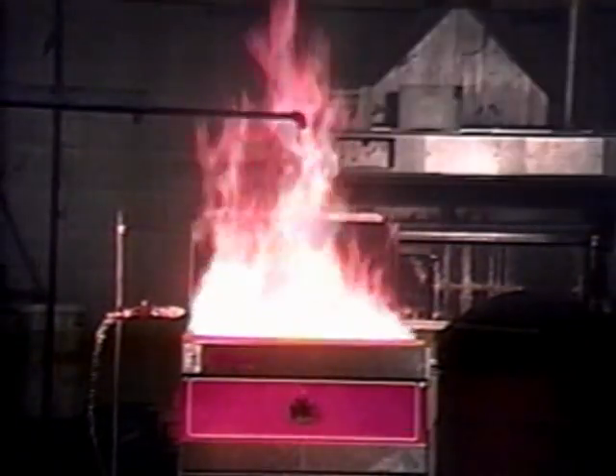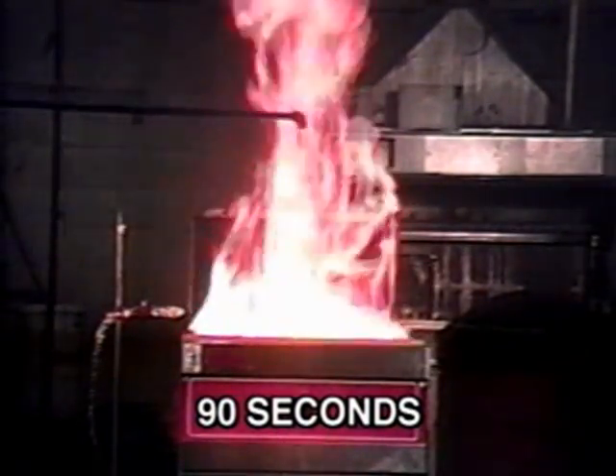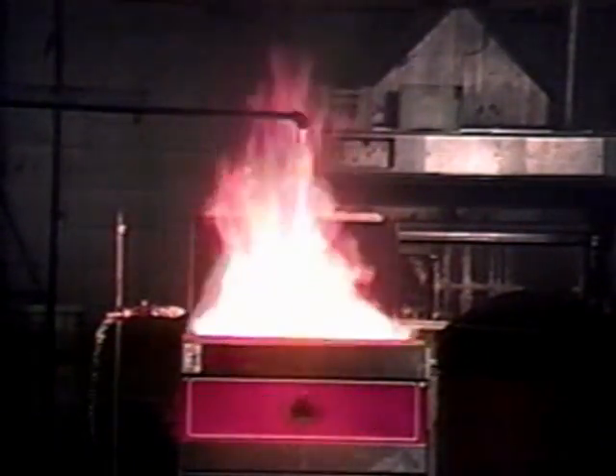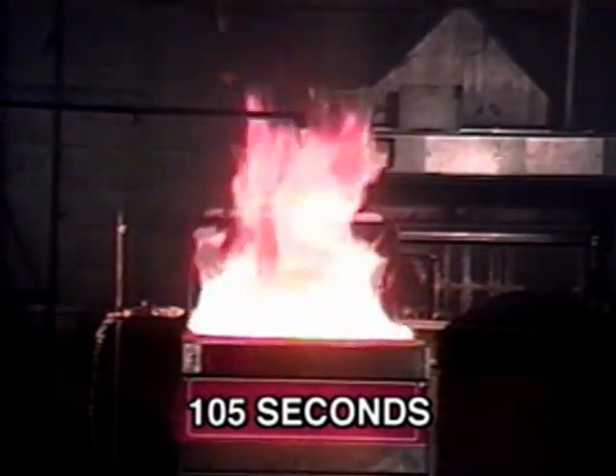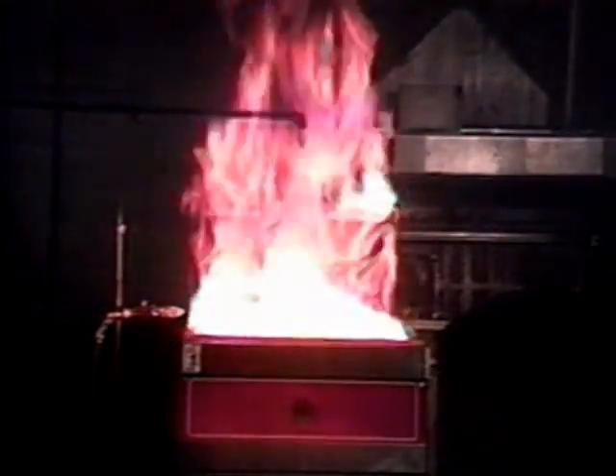The new UL300 standard is clearly a more stringent test, which more closely simulates real-world conditions, not only as shown in these fire tests, but in the testing of woks, griddles, ranges, char broilers, and various other appliances.